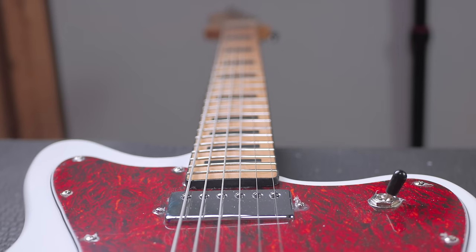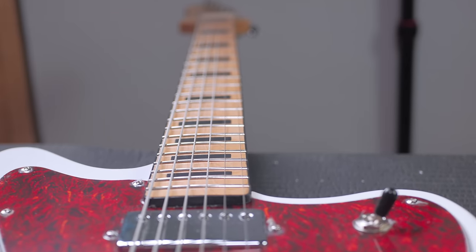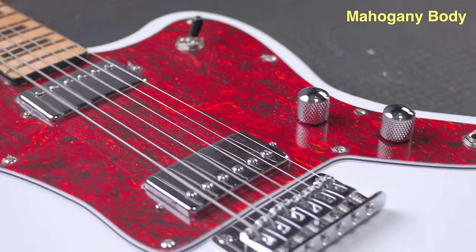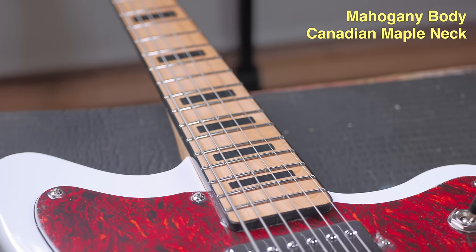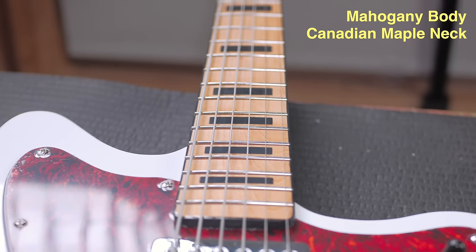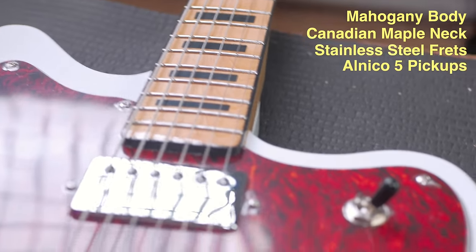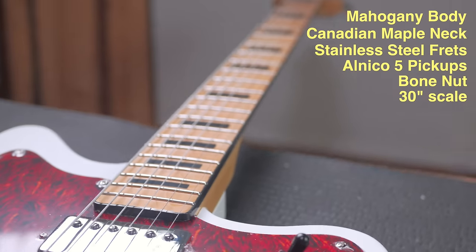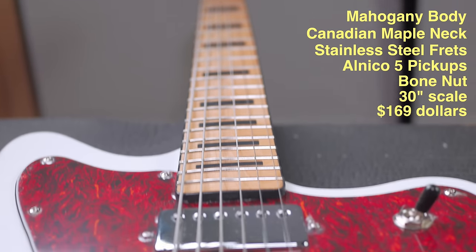The main attraction here is the 30-inch scale baritone for just a remarkable price. This is an all-mahogany body and a Canadian maple neck with a maple fretboard — just incredible. You get stainless steel frets with rounded ball ends, Alnico 5 pickups, bone nut, 30-inch scale baritone for $169. That's what I paid for this, my own money.